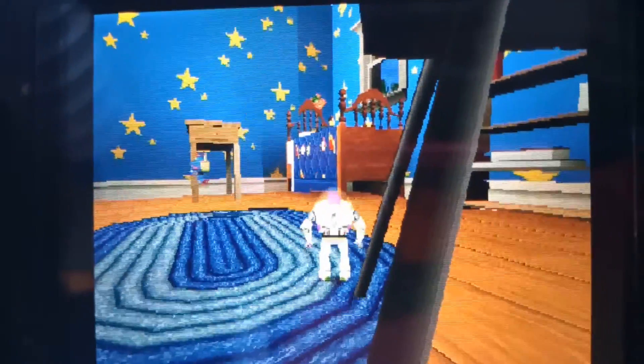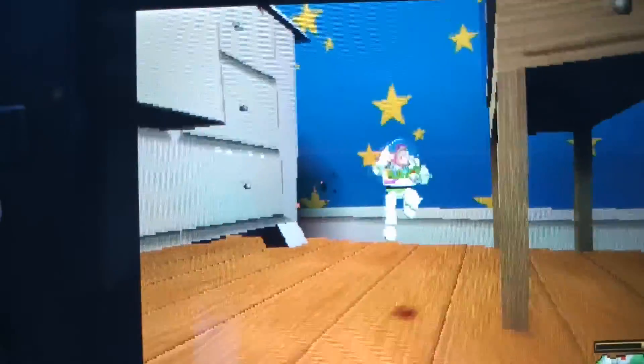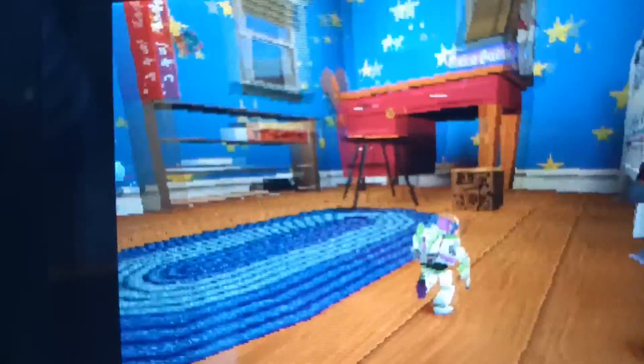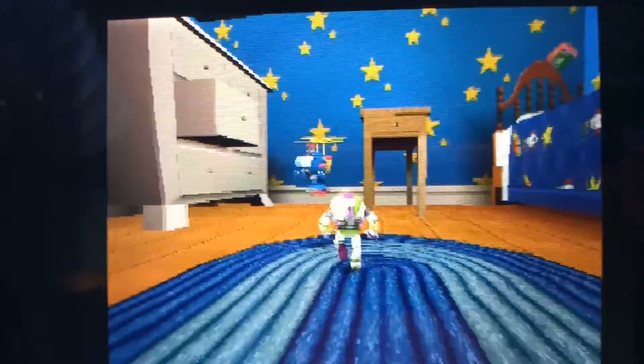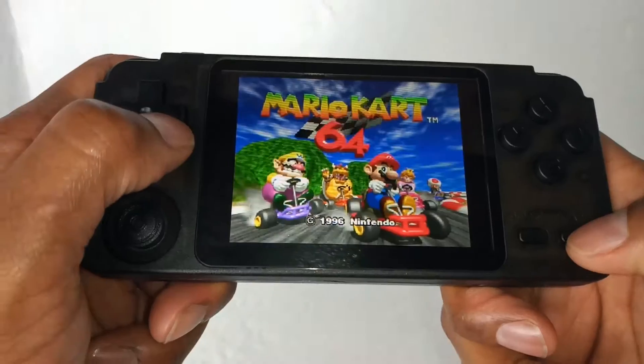It's Toy Story on the PlayStation. As you can see, just from running around — it's decent. When I'm telling you it's really crisp when you're looking at it with your naked eye, it really is. I'm really sorry that this camera just doesn't do it any justice. The PlayStation emulator runs really well.